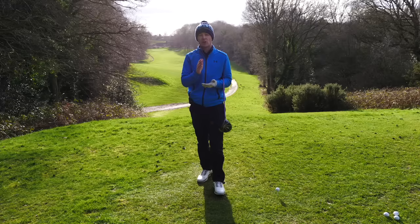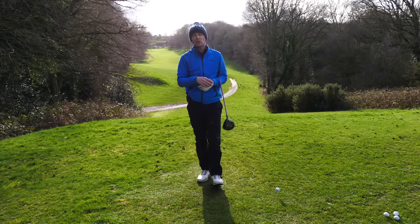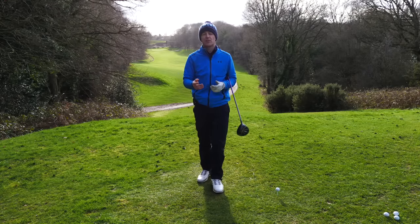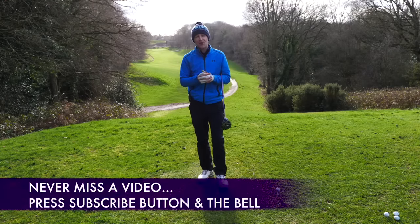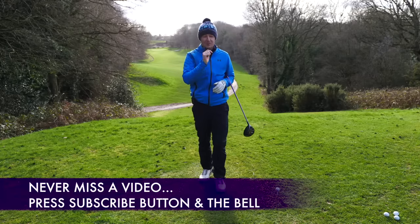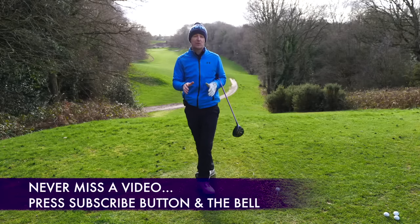So in this week's training, I'm going to show you how to get it right every single time and what things you should be looking for. I'll introduce you to a very simple training aid as well that can really speed up this process. Before I do, if you're new to the channel and this is one of your first videos of mine, please consider subscribing. Press that little bell button next to the subscribe button and you get notified every time I release a video just like this one.